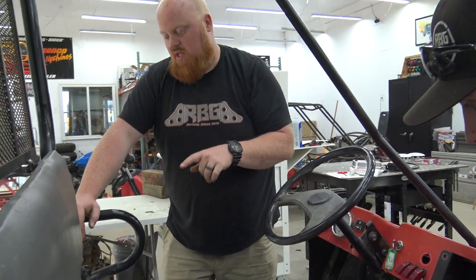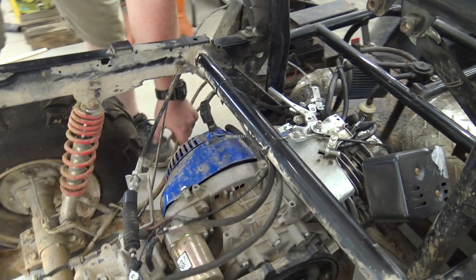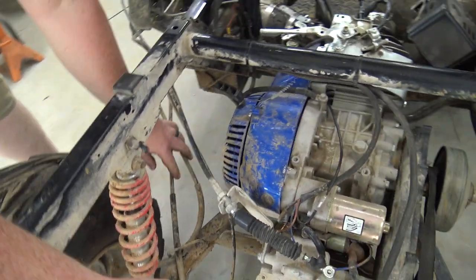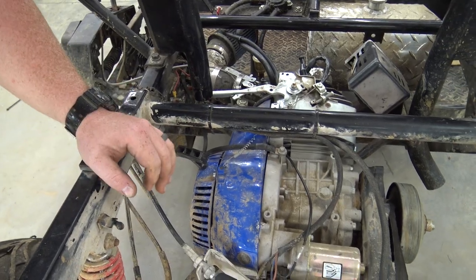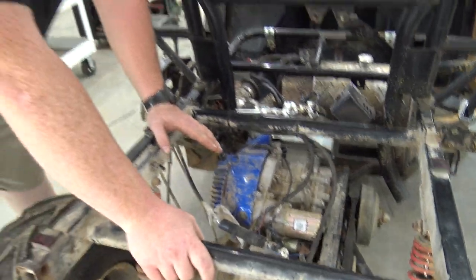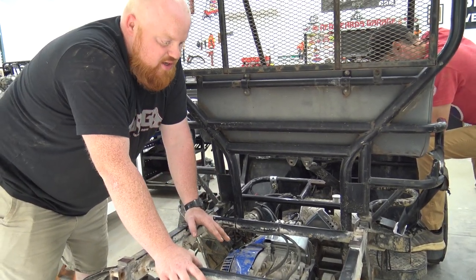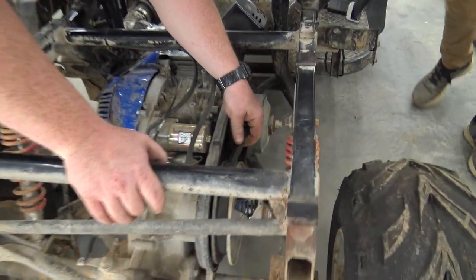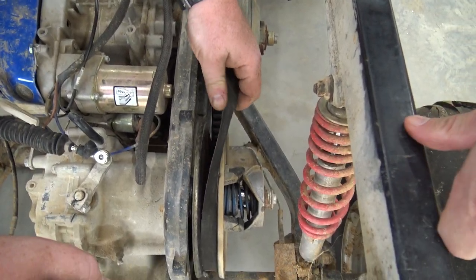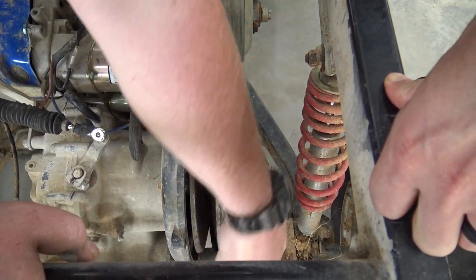The only thing we really have to unhook is the shifter linkage and the e-brake cables — we're going to unhook those from up here. Then we can unbolt — there's basically two shocks, a panhard bar, and one bolt up front. This is the semi-independent setup we use. Look at that belt — holy cow, how long has it been on there? Like a year and a half, two years.